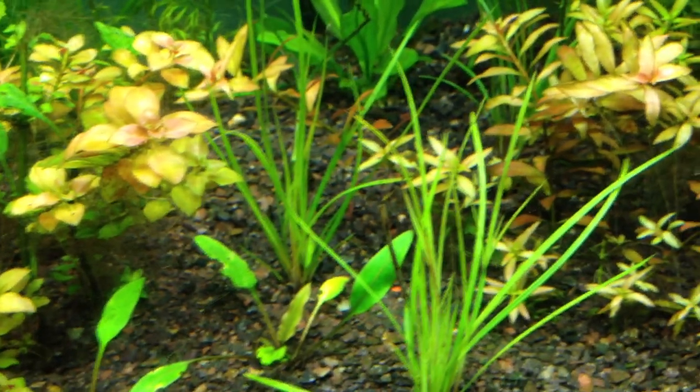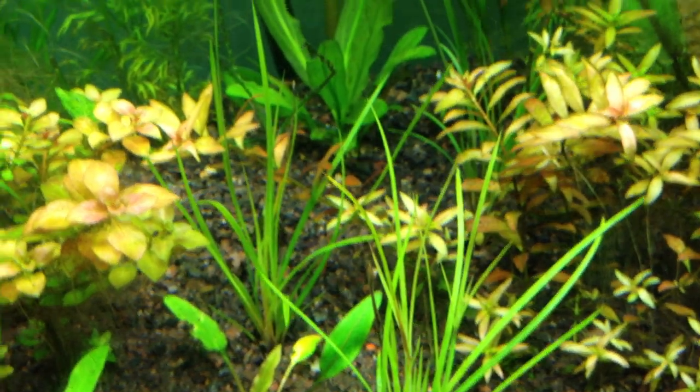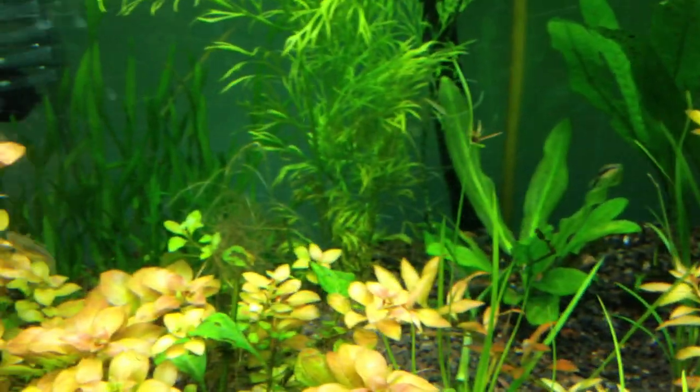Look at that nice gentle swing of the plants — that's nice. I like that.